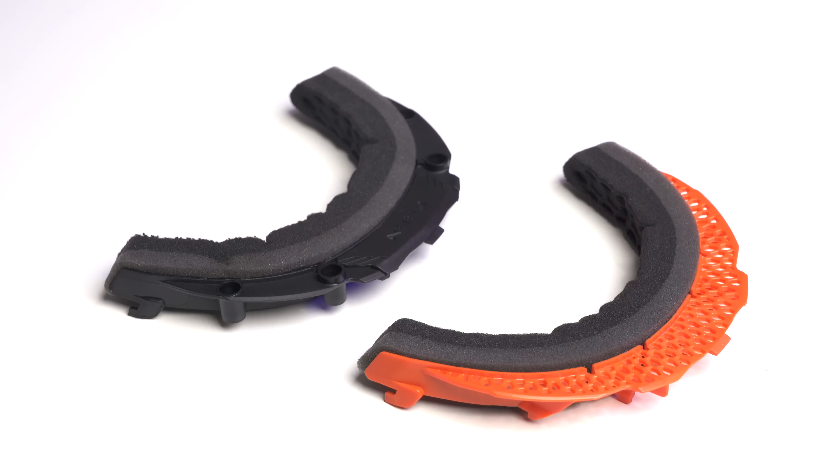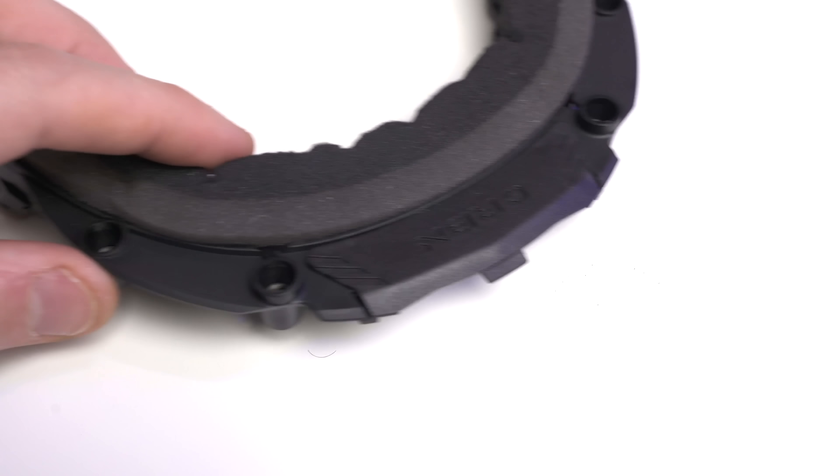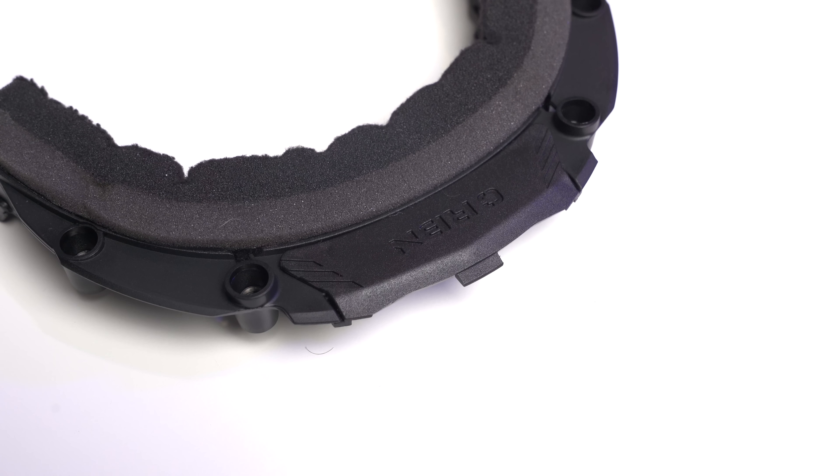The first time I saw this mask was about two months ago when a leaked photo hit the internet. We couldn't really see much, but god damn, that's a lot of holes. Was there finally going to be a mask that breathes better than my 25-year-old JT Pro Flex?